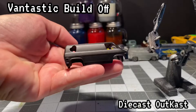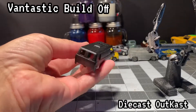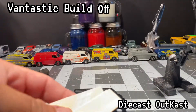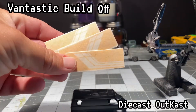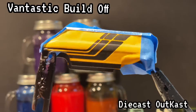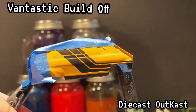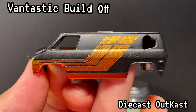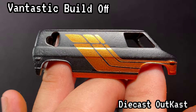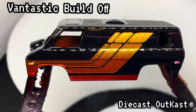Then we will hit it with some Rust-Oleum Flat Black. After letting it cure for a while, I used the vinyl cutter and cut out these small little stripe masking kits. Stuck it on there and then hit it with some Createx Wicked Gold as the base for the stripes. Then I took some Tequila Sunrise Yellow and did the top, and then did a candy fade with Blood Red from the bottom. Unmasked it and hit it with five coats of 2K urethane clear.